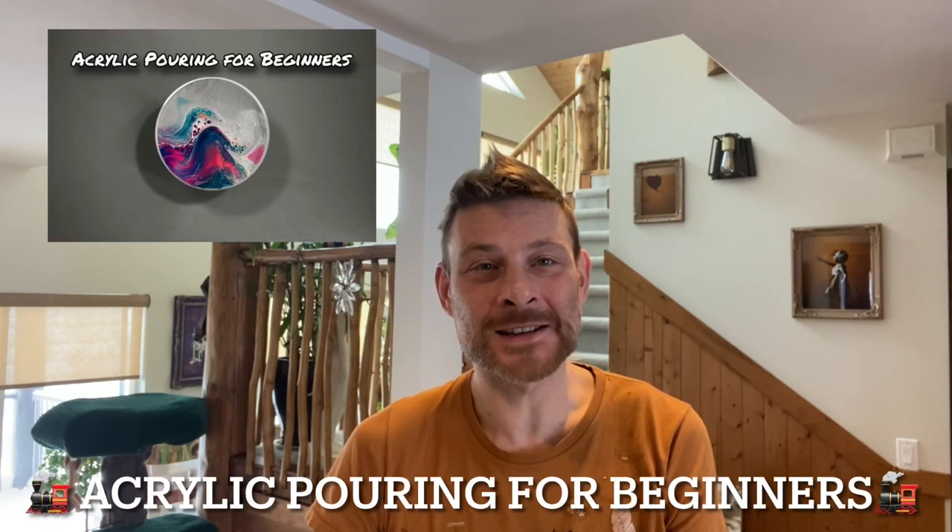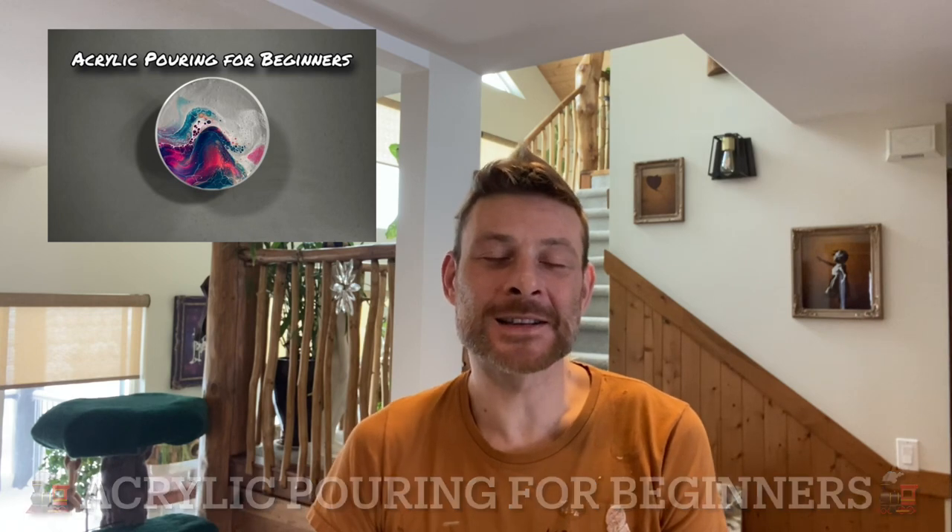Hi friends, and welcome back to Frosty Eye Candy — it's our celebratory 50th video! I'd like to give a quick shout out to my group on Facebook, Acrylic Pouring for Beginners, my fellow admins Kirstie, Bridget and Darren, and not forgetting our main Amunji. Thank you very much, guys. I couldn't have got this far without you.